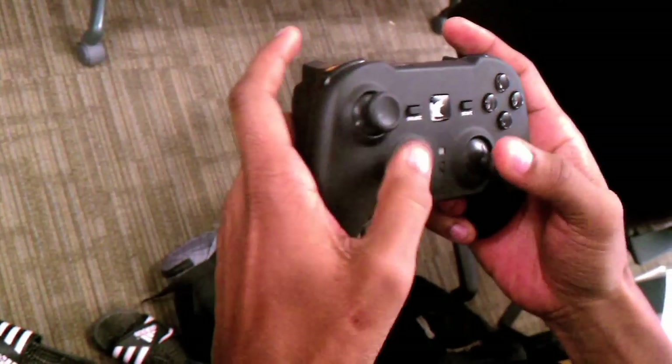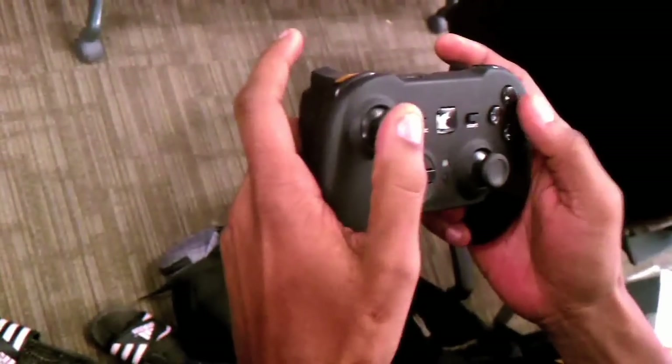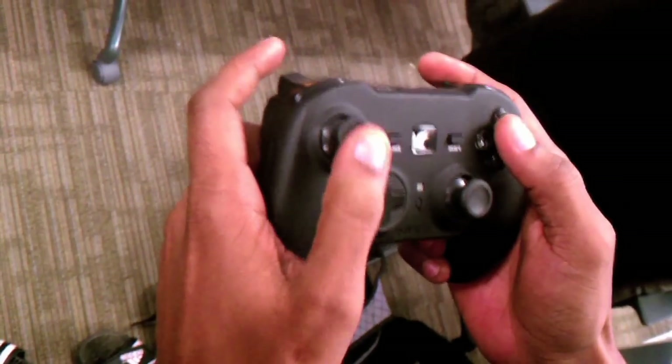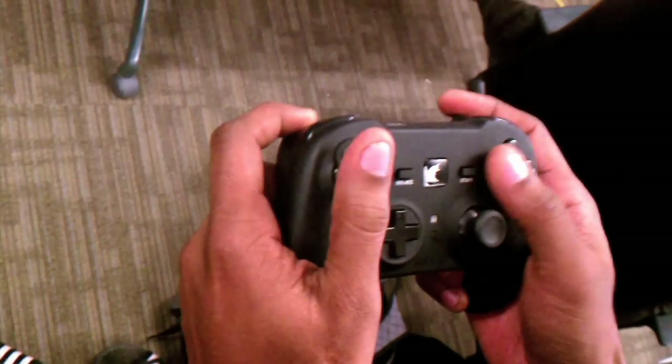If you want to check out the Raven, you can pick it up from nyko.com for $35. With that being said, Sergio the Pro — I hope you liked the review, and I'm out.